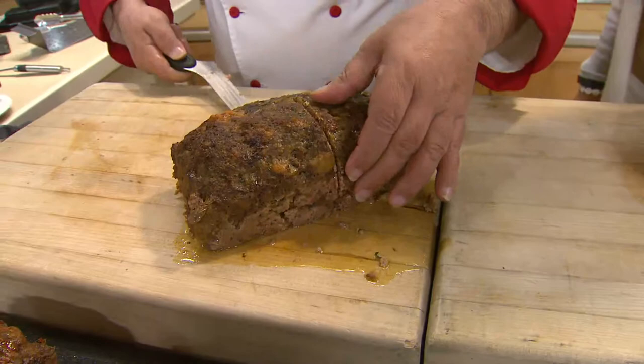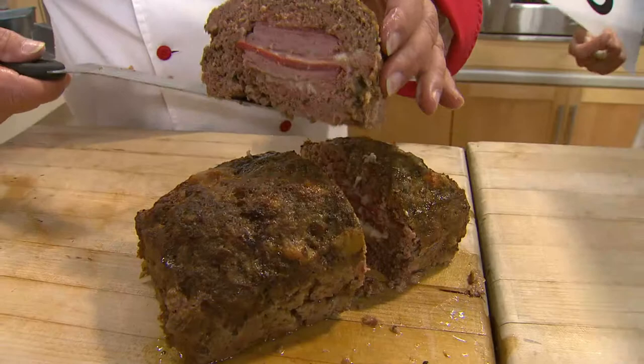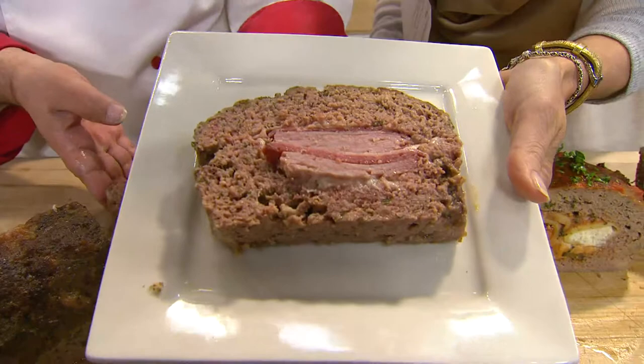I'll lift this up and let the camera take a look at this goodness. Look at all that. The flavor of the salami, the ham, the provolone, the mozzarella, the prosciutto. I'll place that right there so everybody can get a really nice look. That was easy to make.